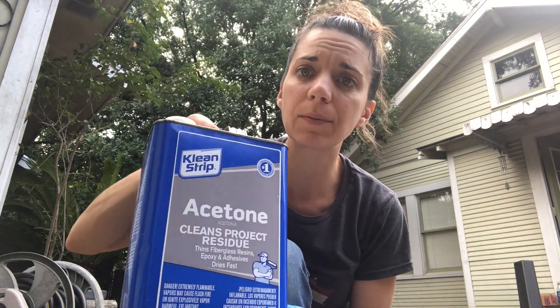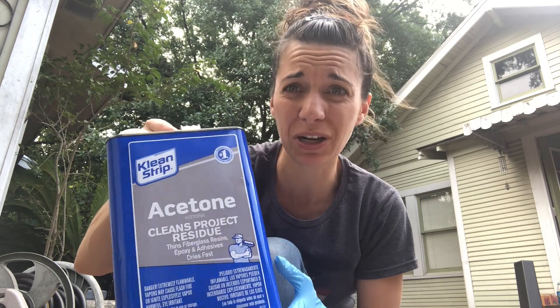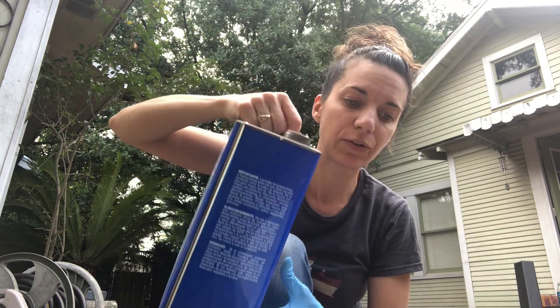We're going to put the cup in. I've got my acetone — I bought it from Walmart, but it doesn't really matter where you get it as long as it's actually acetone. Now, these kind of gloves will melt from acetone, so if you are actually touching acetone or working with it, definitely use the thicker gloves, like the ones you use for washing dishes.